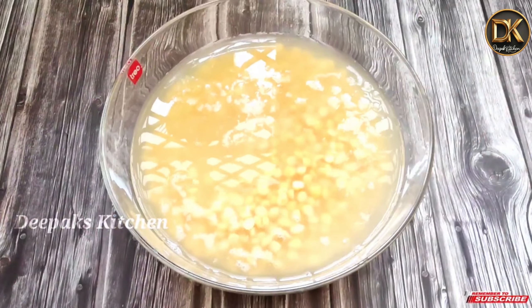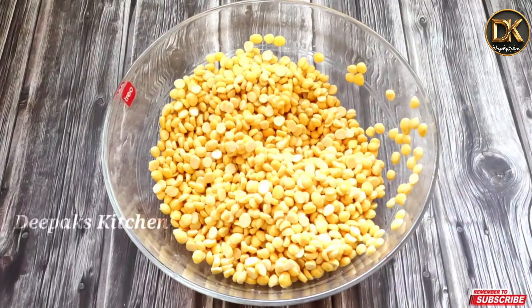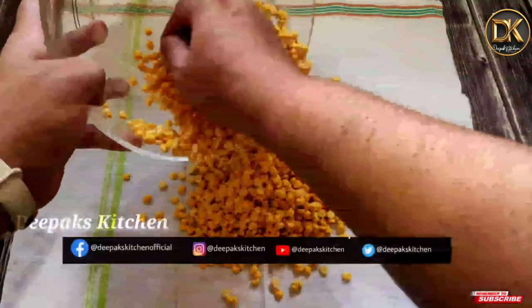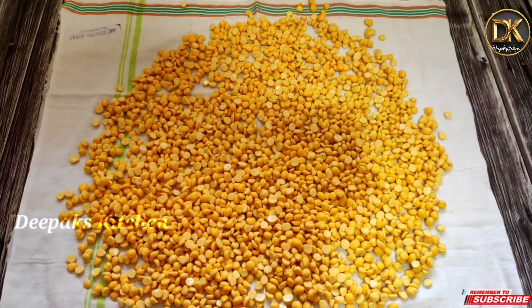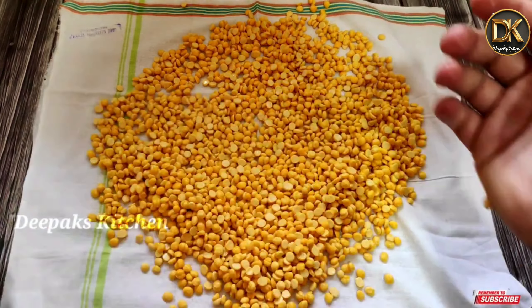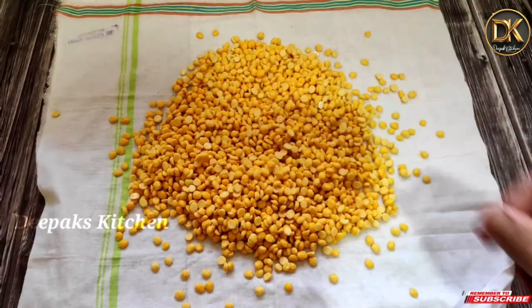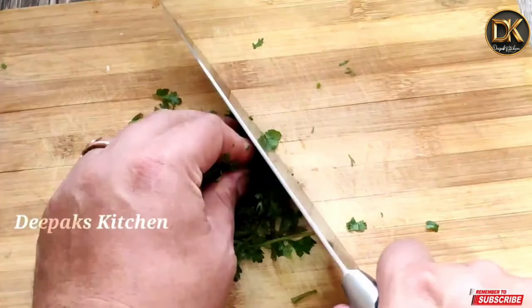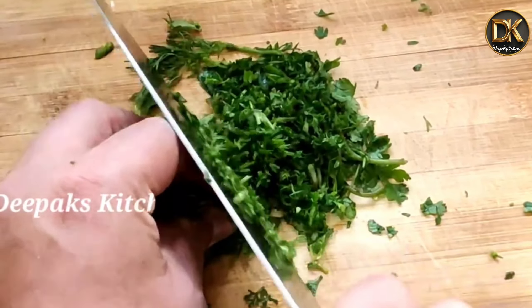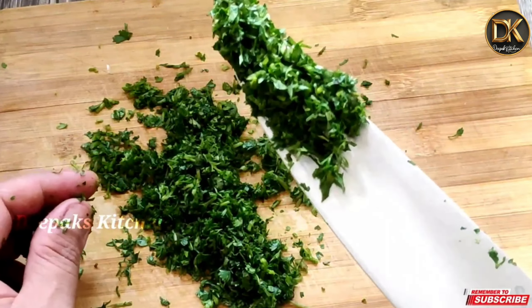So here we are going to get the rest of the water. The water is the moisture, so that's why I am going to remove the rest of the water. I have a cotton towel, so I am going to get the rest of the water out.